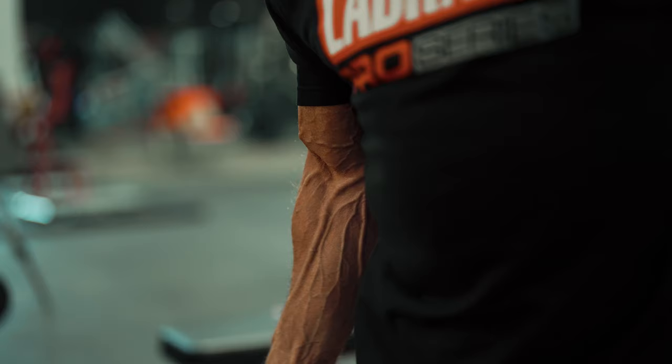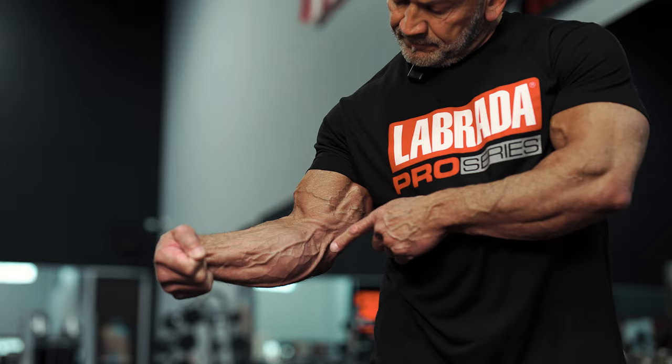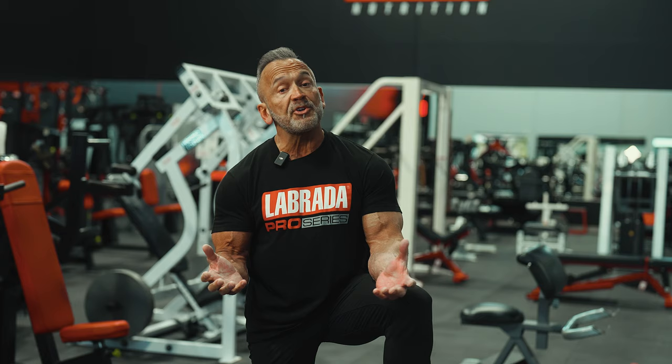Now an advanced mature bodybuilder develops this over time as muscle maturity occurs. One of the things I want to mention is that genetics unfortunately does play a role — some people are just a little bit more vascular than others — but there are strategies to enhance vascularity that are within your control.